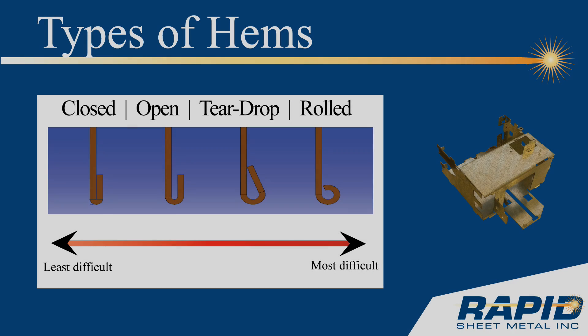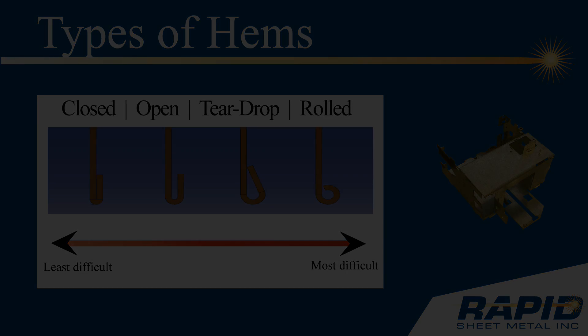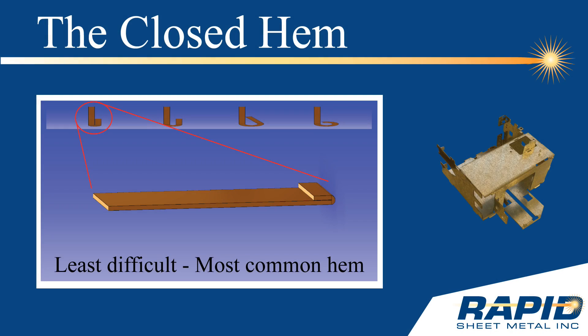There are four common types of hems: the closed hem, the open hem, the teardrop hem, and the rolled hem. This tech tip will focus on the closed hem. The closed hem is the most commonly used hem, as well as the least difficult to form.